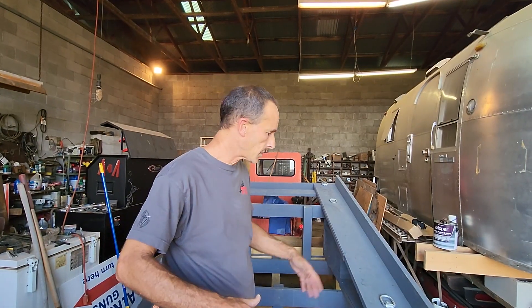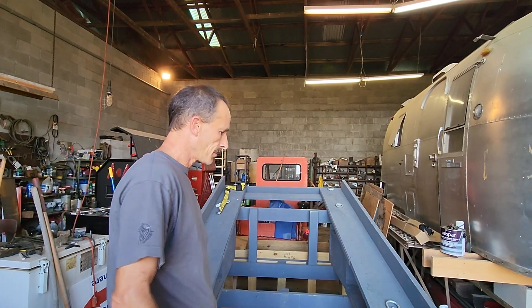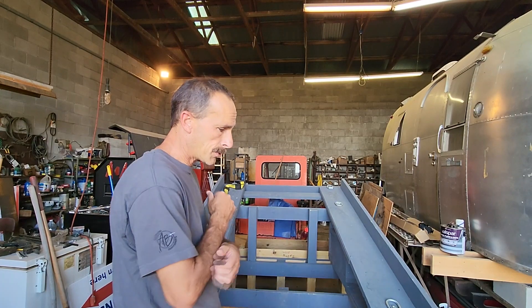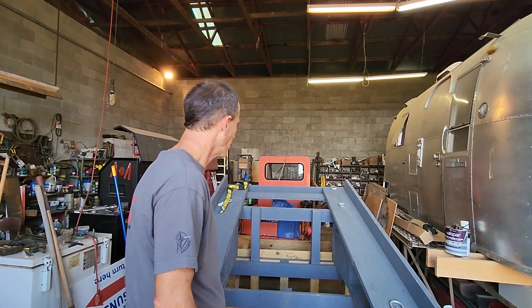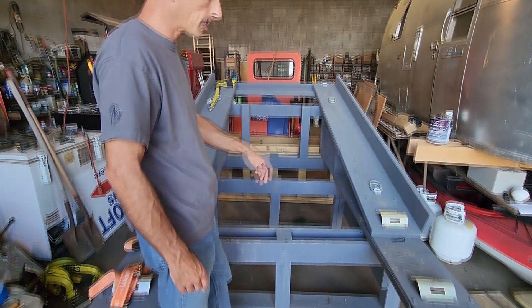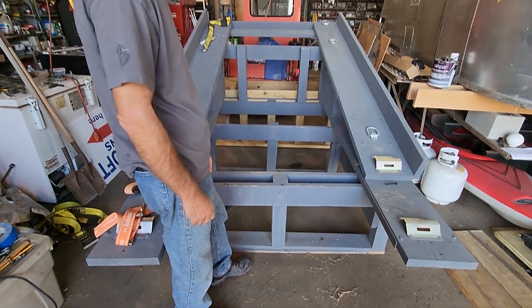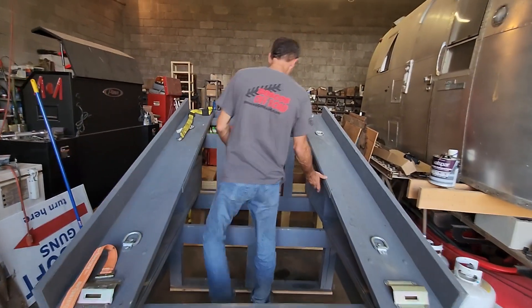This is the hillbilly hauler — whatever you want to call it, I didn't really name it, just put it together as a contraption. This is what hauls our side-by-side. As you can see, it's all constructed out of treated wood, though we do have some metal pieces on here as well.